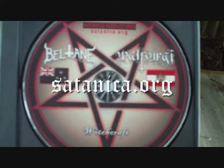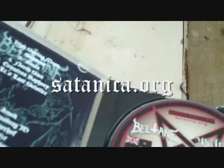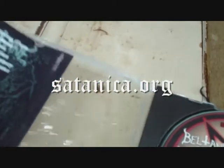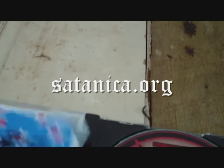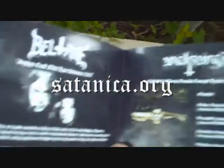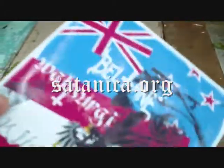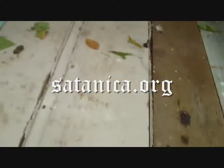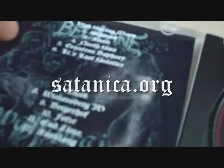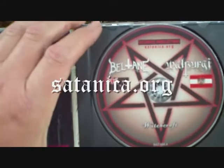Bands most of the time supply their own artwork, so this always looks different. We have four-panel inserts — just a simple insert, but it's got all the stuff you need to know. The inside of this one happens to be the Beltane Walpurgi split, as you can see, but it's a good example of a typical full-size jewel case release from Satanica.